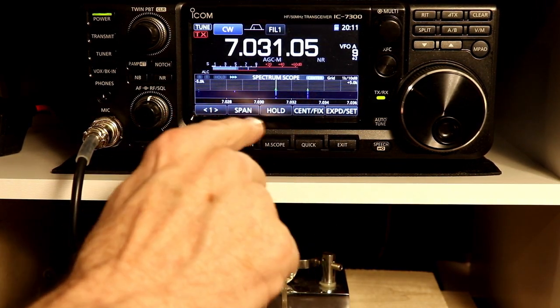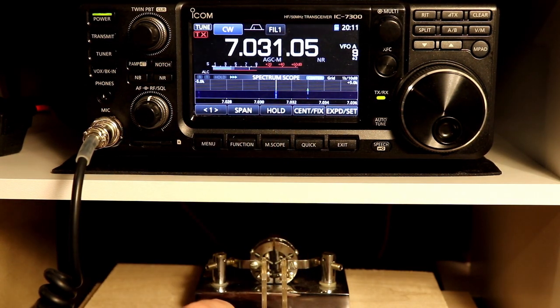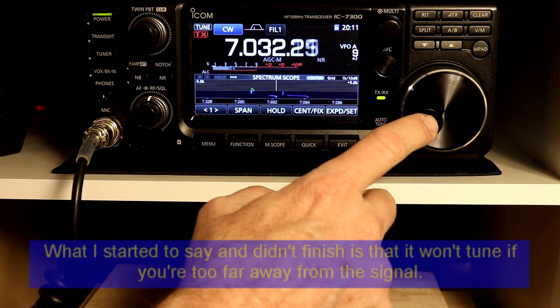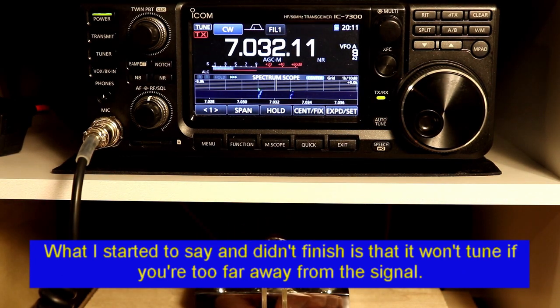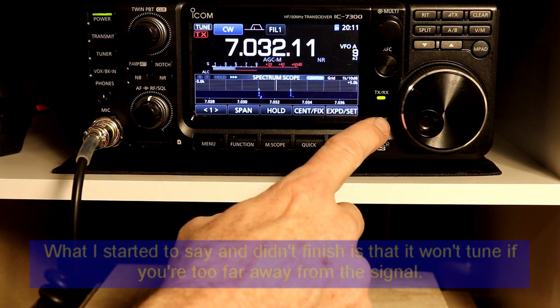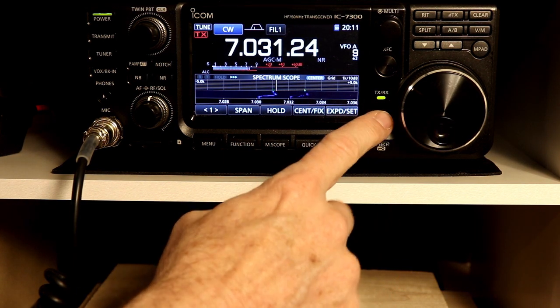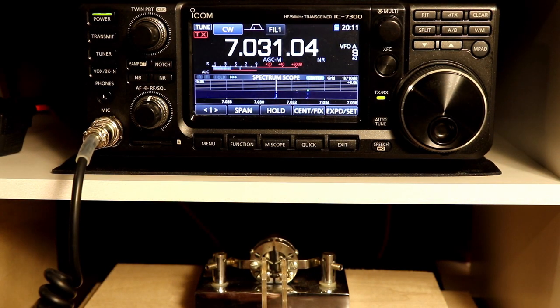If you have multiple signals around, it will get confused and won't know which one you're trying to tune to, so you do have to be a little careful about that. It also won't tune if you put it exactly halfway between signals — it doesn't really quite know what to do. So you need to be fairly close to the signal that you're trying to tune in. That's it for auto-tune.